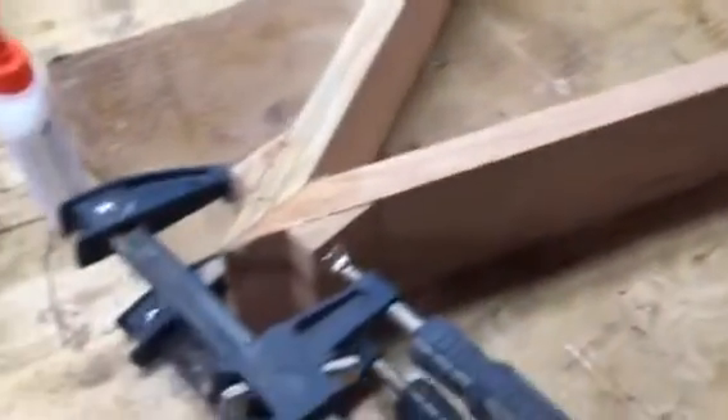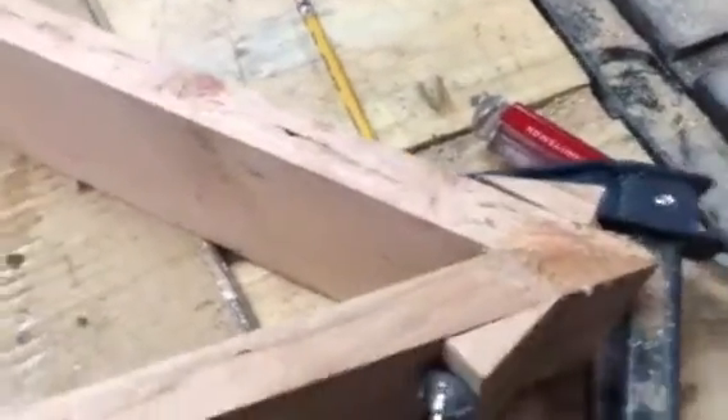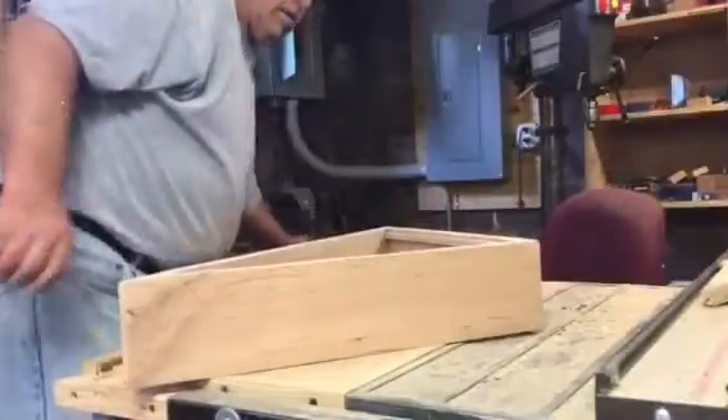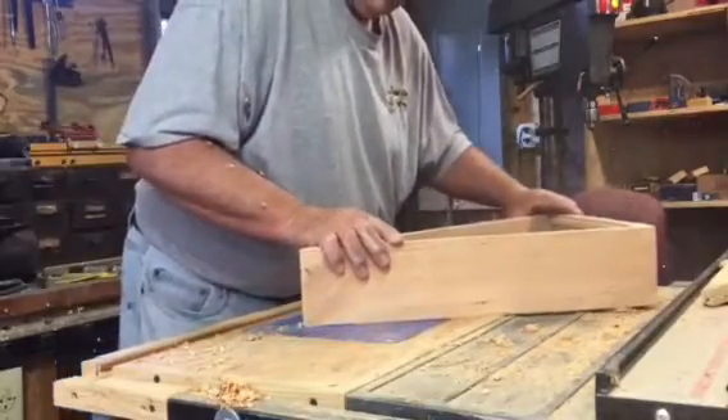Then I'll just sand everything, clean it all up, and fix any little joints that I need to fill in. I'm not the best or the greatest woodworker, but my joints ain't too bad — I'm happy with them. What I've done is I've run a chamfer around this inside edge right here so that I can put on a backboard for this flag display. I'm just gonna leave the corners rounded off a little bit, because I can cut the plywood to match those round radiuses for a nice little finished back.